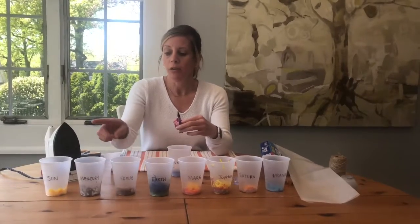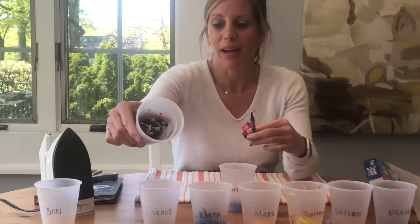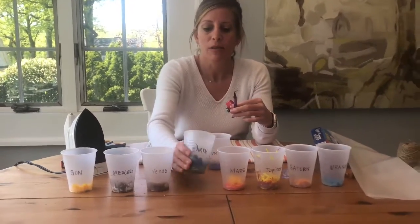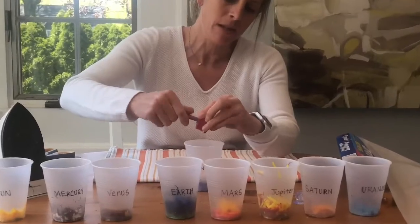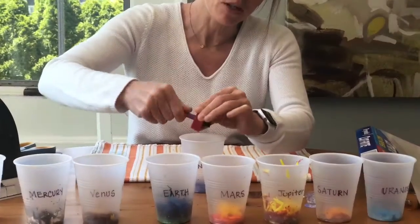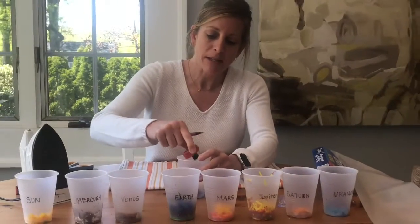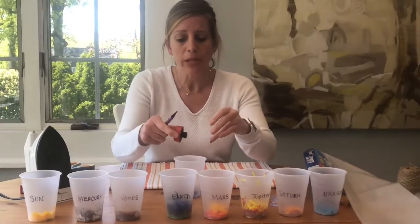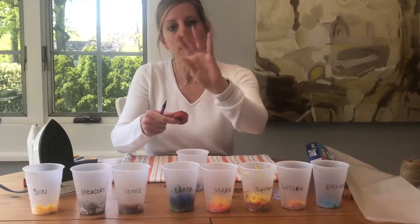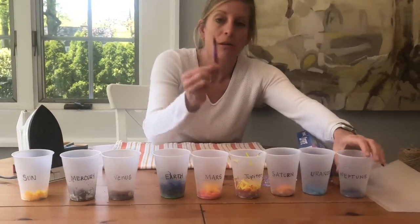Ally and I worked on all of our different planets and the Sun, adding all of our different crayon shavings. You can see here's Earth with our blue and green. I'm going to do a couple more quick twists — purple for Neptune — and tip it right into the cup. It does get a little messy; we worked on a towel and a piece of paper just to help keep all the crayon shavings close together. Sometimes they get stuck to your fingers. Another fun thing is that all of your crayons get super sharp!